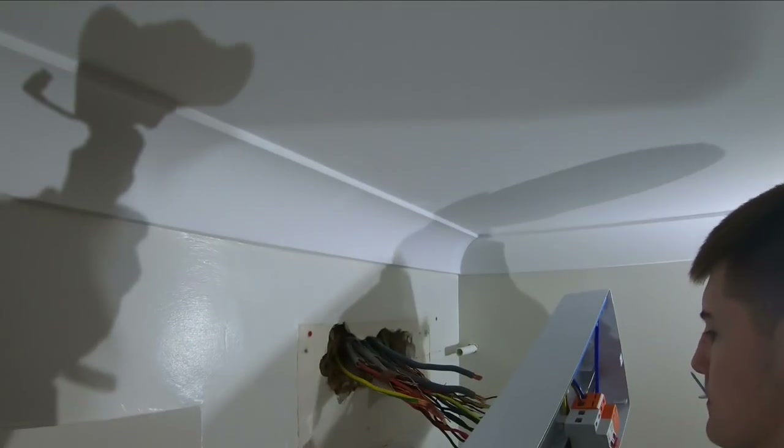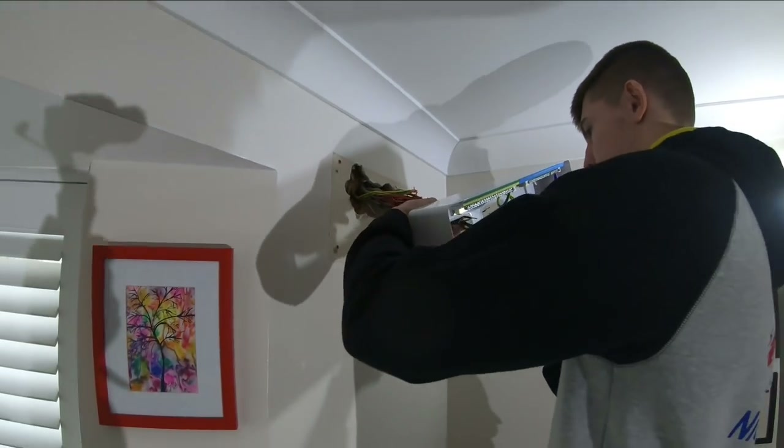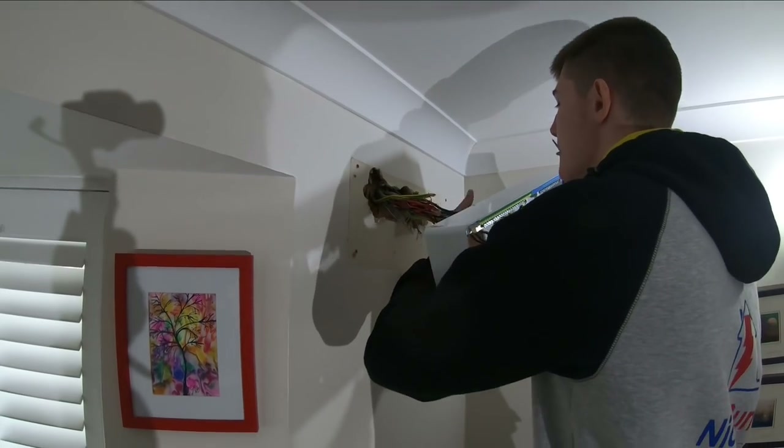It's all done. The conduit comes through the wall over there, it comes straight out the other side. It means I can start doing stuff.